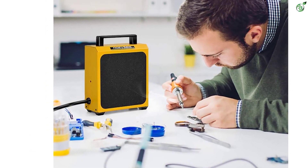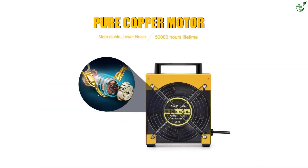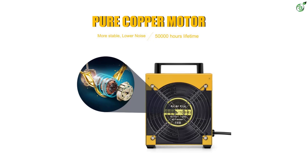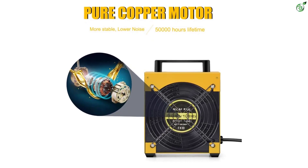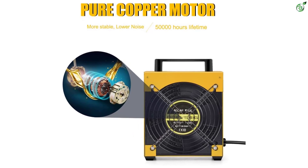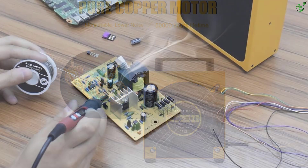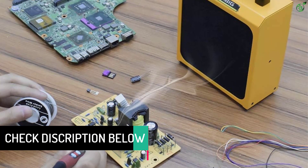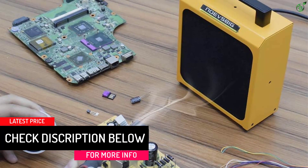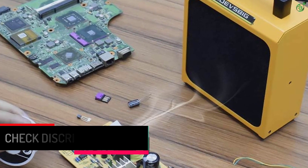You will get a power rating of 30 watts with this smoke absorber, which is a bit higher than other options on this list. With its high suction fan of 2800 RPM speed, the smoke absorber will effectively absorb toxic fumes. It offers an airflow rating of 3300 milliliters per minute. Its design features a pure copper motor with a 50,000-hour lifespan in a metal enclosure with four non-slip rubber feet, plus a carrying handle that makes it portable and easy to move around.